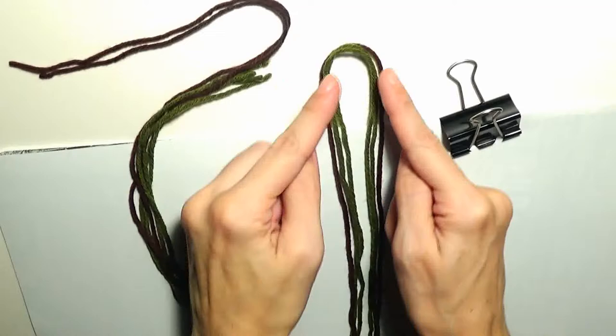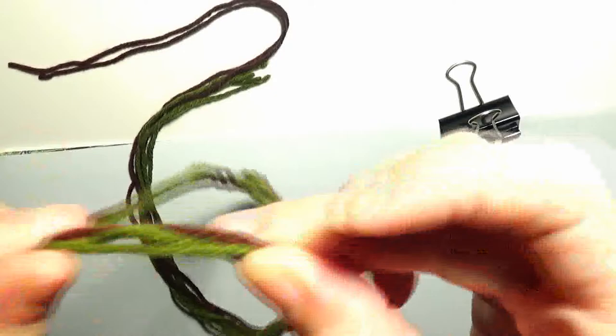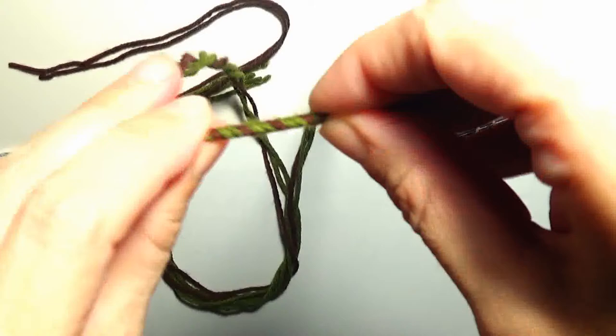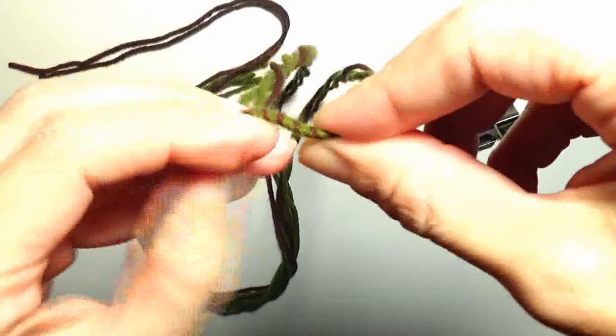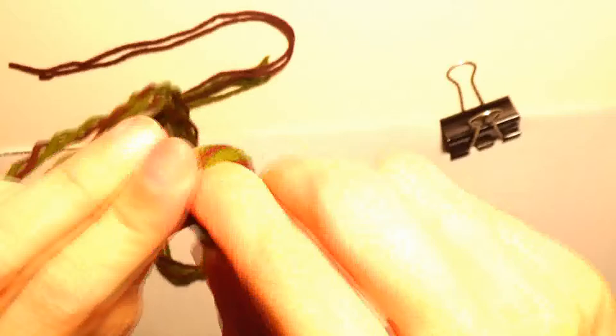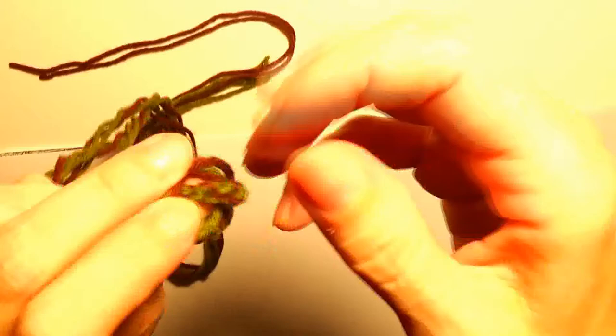I will begin with the loop. The loop should be from this point to this point — this should be the length of my loop. I will grab the ends and start twisting the yarn on the portion that I want to turn into a loop. I will fold into that portion and as you can see the two parts of the loop have swirled around one another. Now I will make a knot at the basis of my loop.